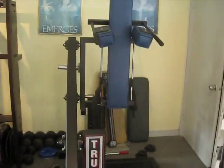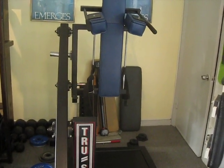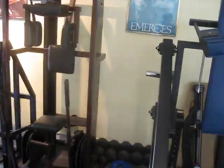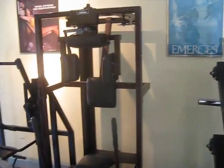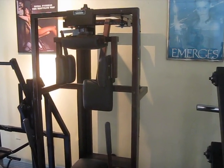The beast for the lower body — the Southern Exercise true squat machine. An original Nautilus rotary neck in beautiful condition — first one to three thousand dollars gets it.